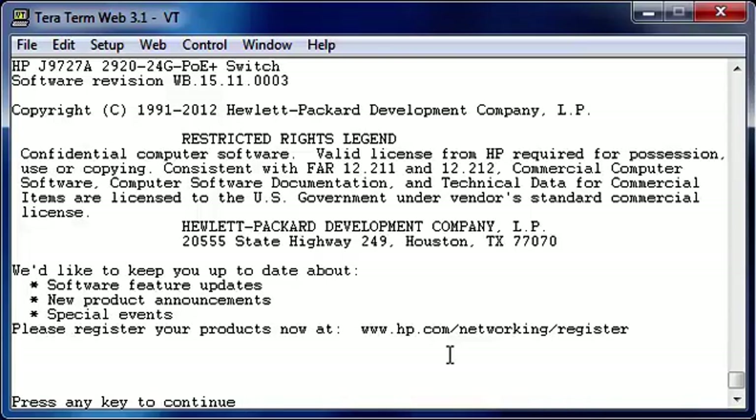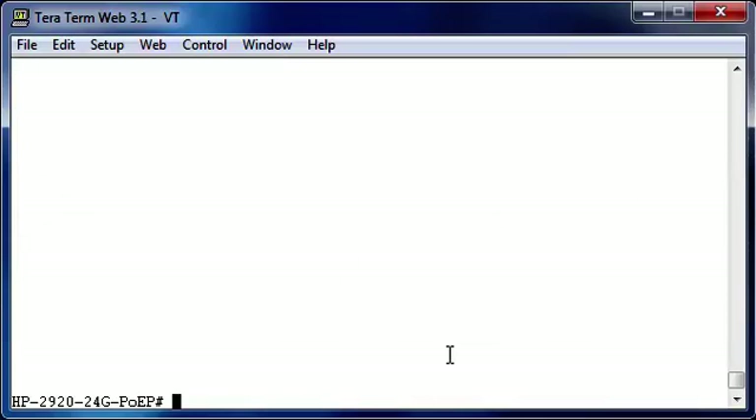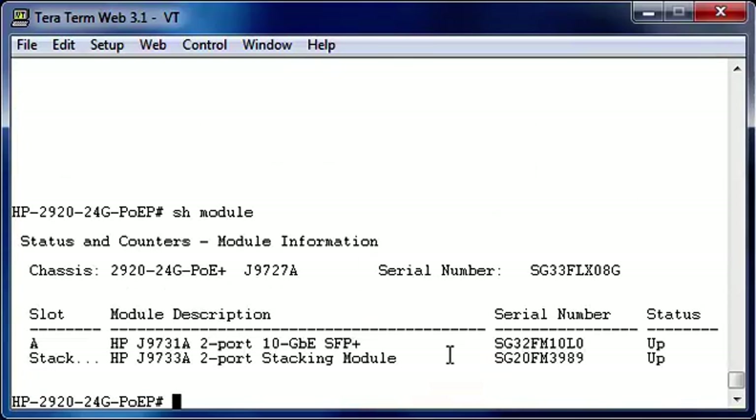We just booted up the top switch and connected the console port to our laptop. The first step we're going to take is let's take a look at which modules are installed in the switch. You can do this with the show module command. As you can see, in slot A we have a 2-port 10 gigabit SFP-plus module installed, and in the stacking slot we have a 2-port stacking module installed.